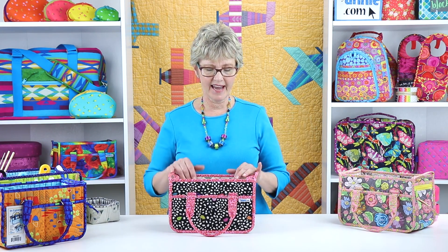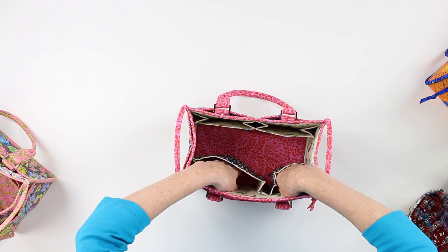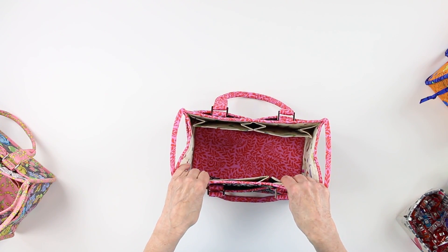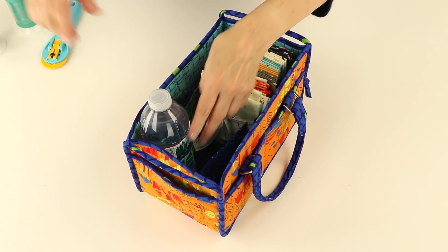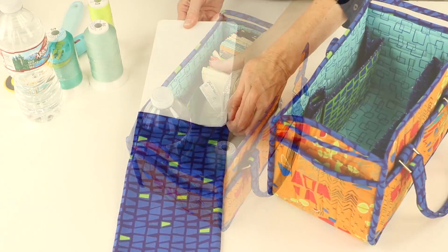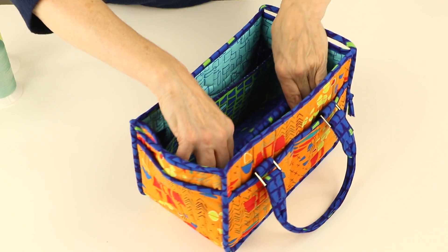My favorite parts of the caddy are the oh-so-useful inner dividers. These expanding bellowed dividers organize a multitude of supplies, or collapse flat against the interior of the caddy, affording a wide open interior. Because these dividers are open at the top and bottom, larger items fit securely and don't tip. To give the caddy a firm base, a stabilizer is inserted into a sleeve to fit firmly in the bottom.